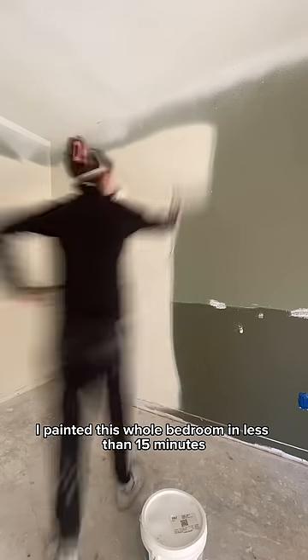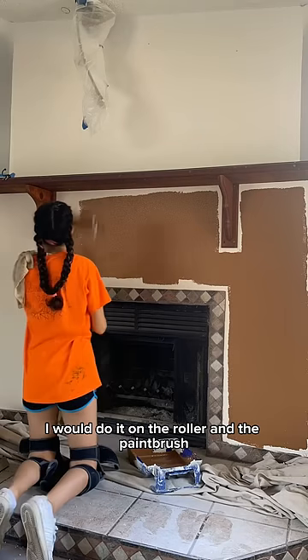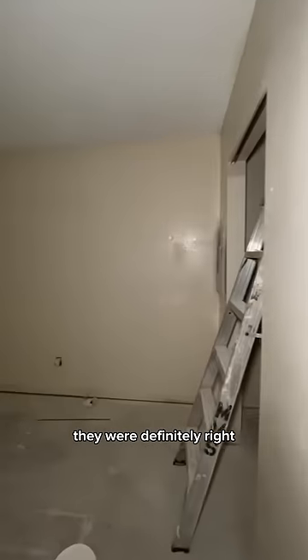I've painted this whole bedroom in less than 15 minutes — without taping — using the tools I'm about to share. This is my first go around painting a house, and every time I would do it with a roller and paintbrush it would take me weeks on end just to get it done by myself. When someone says that if you have the right tools it makes the job easier, they were definitely right.